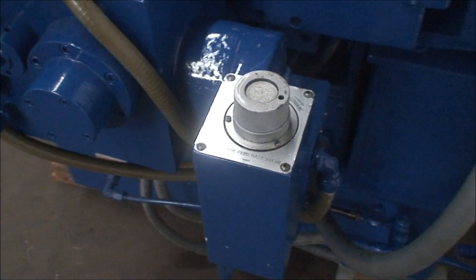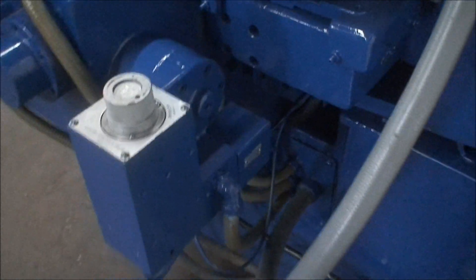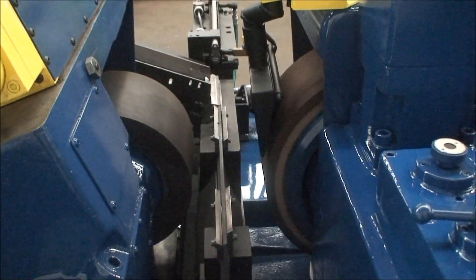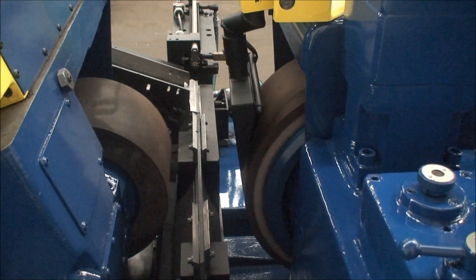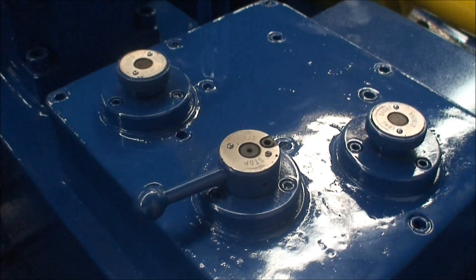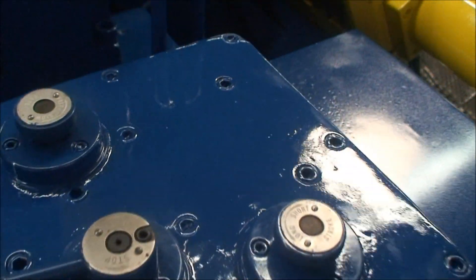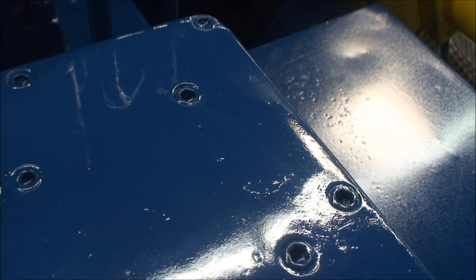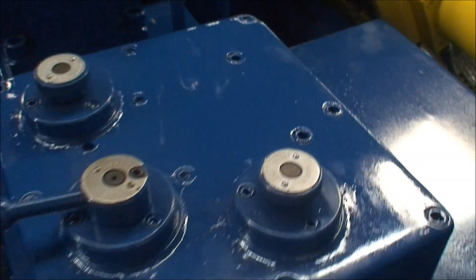I'll just walk around a little bit here in the back. This is the feed rate valve for the coarse feed. Everything's been done. These are the controls for the reciprocator — we have stop, start, fast or slow rate, and length of stroke.